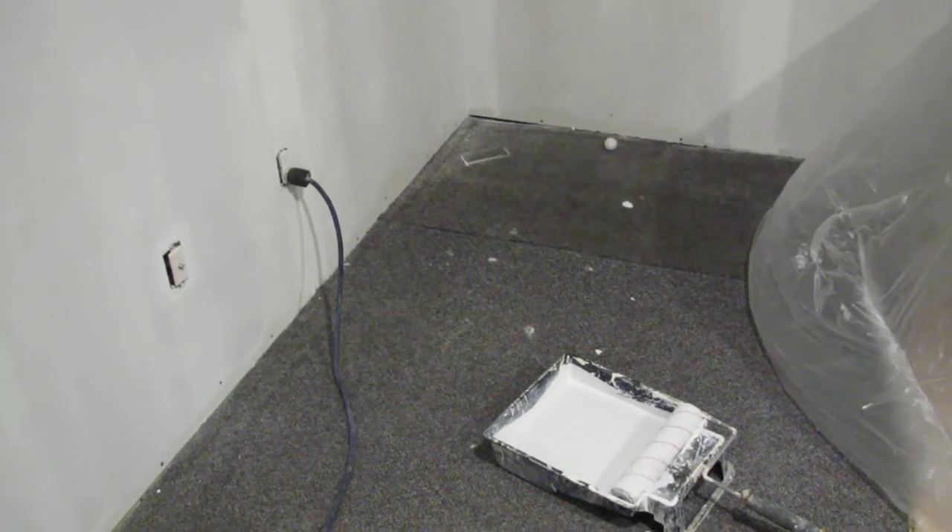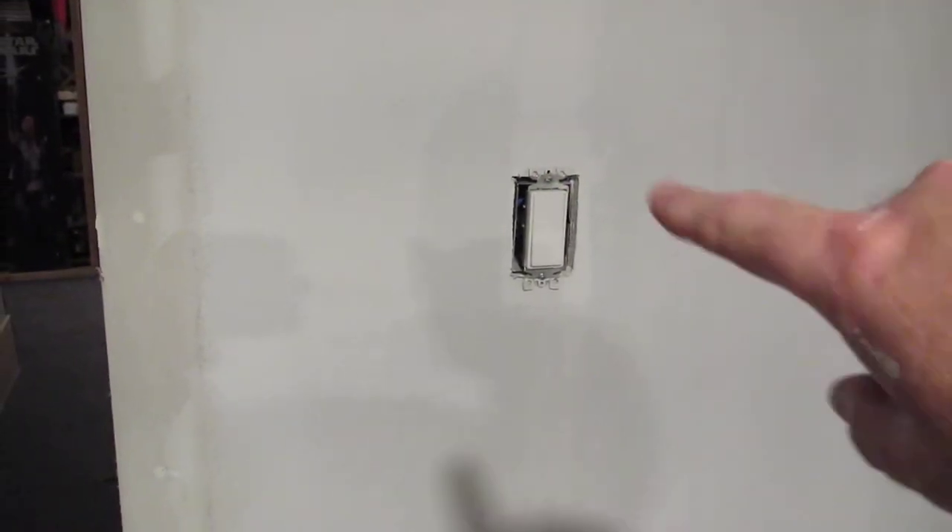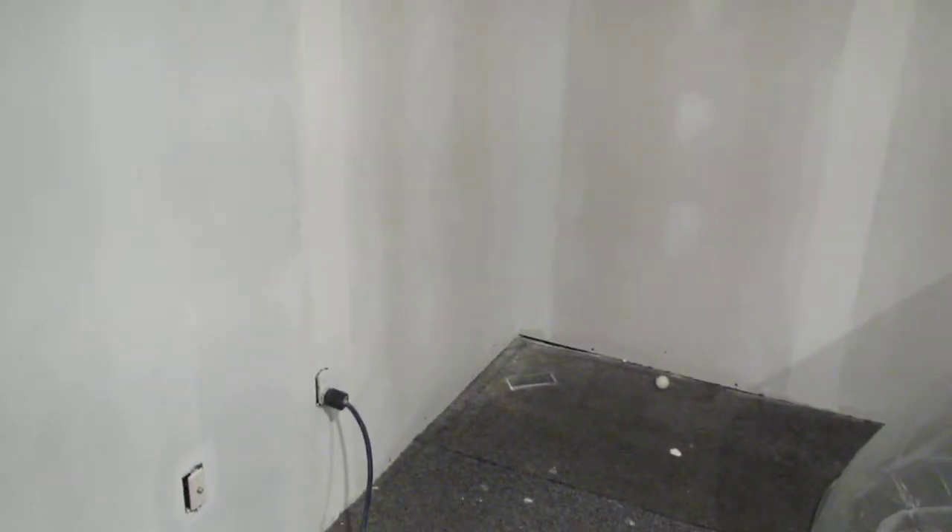This is a quick video showing how to apply drywall primer sealer. I've already painted this wall and the ceiling. I've gone around and painted around all the outlets, any obstructions, and all the corners. So now all you have to do is go through and roll it out.